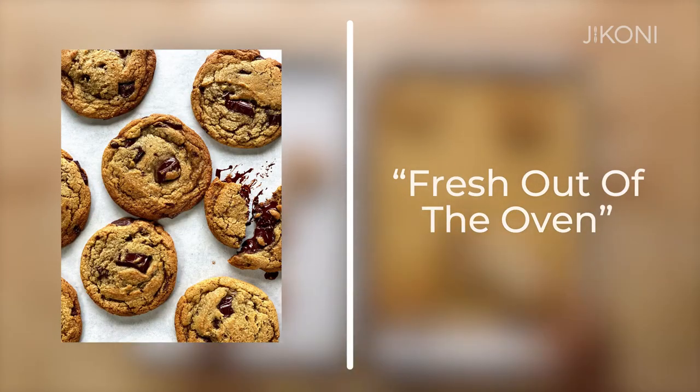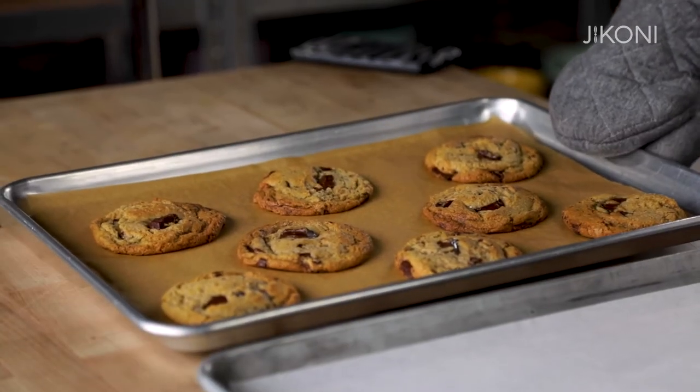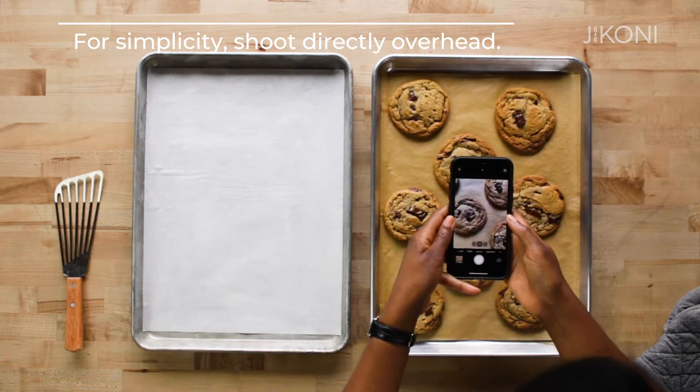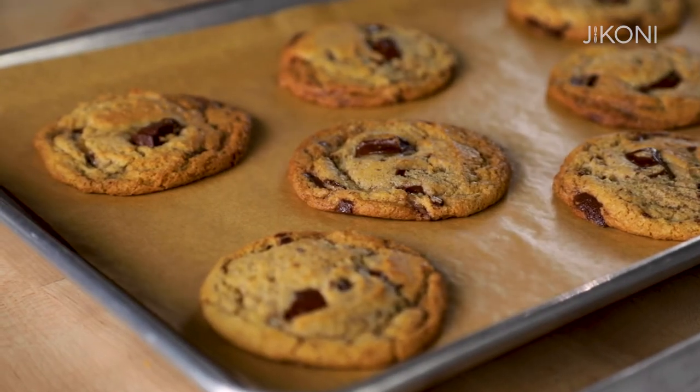The first opportunity to take a photo is actually on the baking sheet — it's fresh out of the oven, the chocolate is warm and gooey. When I want to photograph my food, I also want to eat my food and not spend all day trying to take a picture. I find overhead to be the simplest and easiest way to photograph a cookie. For mess-free cleanup, I always line my baking tray with parchment paper.